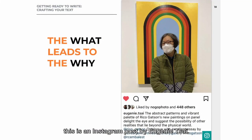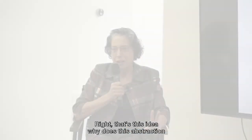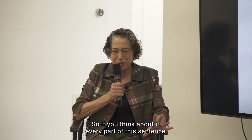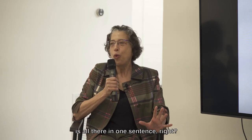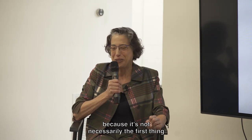The what leads to the why. Here's another case — this is an Instagram post by Eugenie Sides, a curator at the Brooklyn Museum — and it has the whole writing template in one sentence: 'The abstract patterns and vibrant palette of Rico Gatson's new paintings on panel delight the eye and suggest the possibility of other realities that lie beyond the physical world.' Right there — what it's made of, what it looks like, the viewer experience, and the impact on the viewer all in one sentence. It's so important to think about that when promoting your art, because it's not necessarily the first thing that comes to mind.